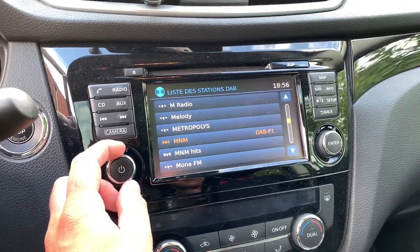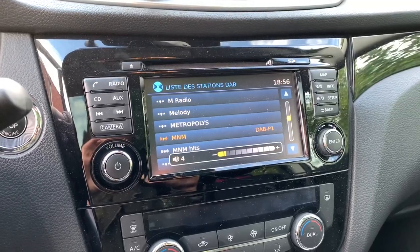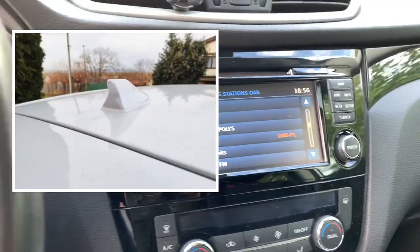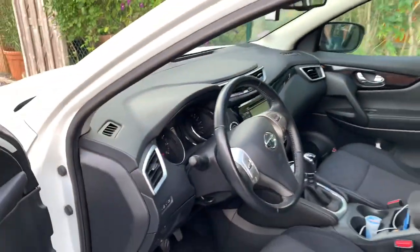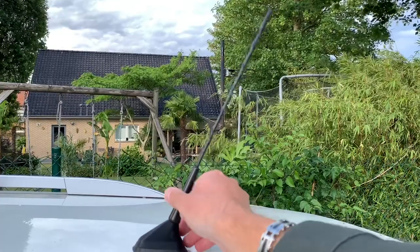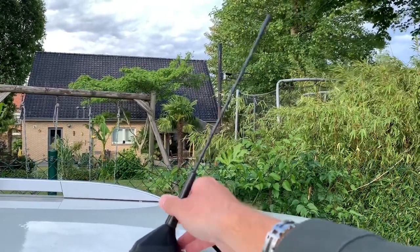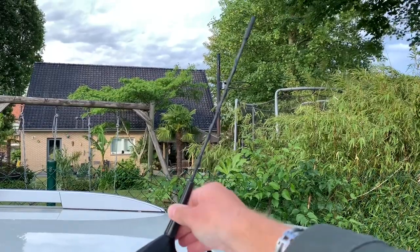So guys, you can easily install a shark fin antenna if you like. Personally I don't really dislike the small antenna rod. But if you want to install a shark fin antenna, you can do so without losing your DAB+ reception.